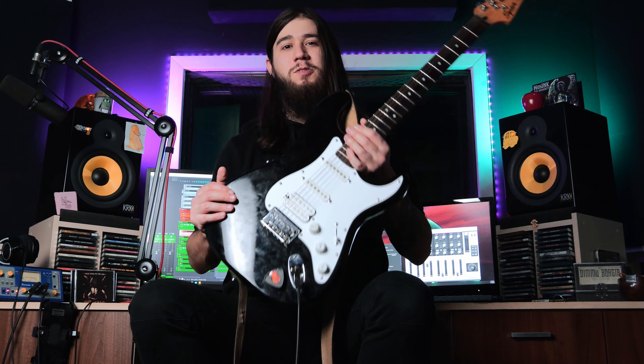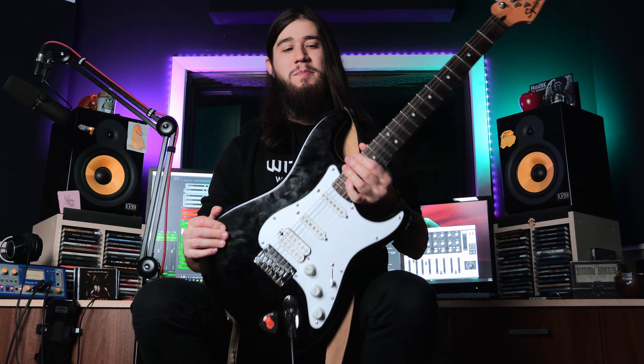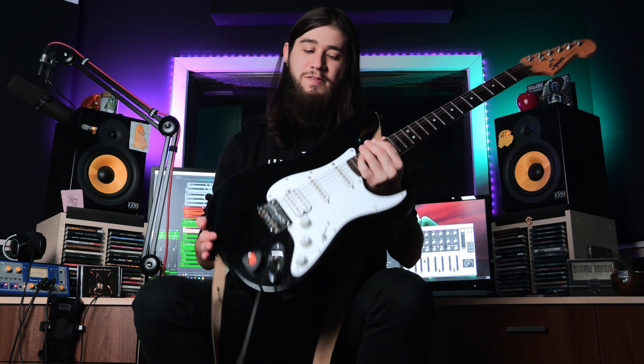Hello everyone! Today we're checking out the Squier Bullet Strat. This is a guitar from my father's collection and my dad loves to tinker with his guitars, so this one has been heavily modded.